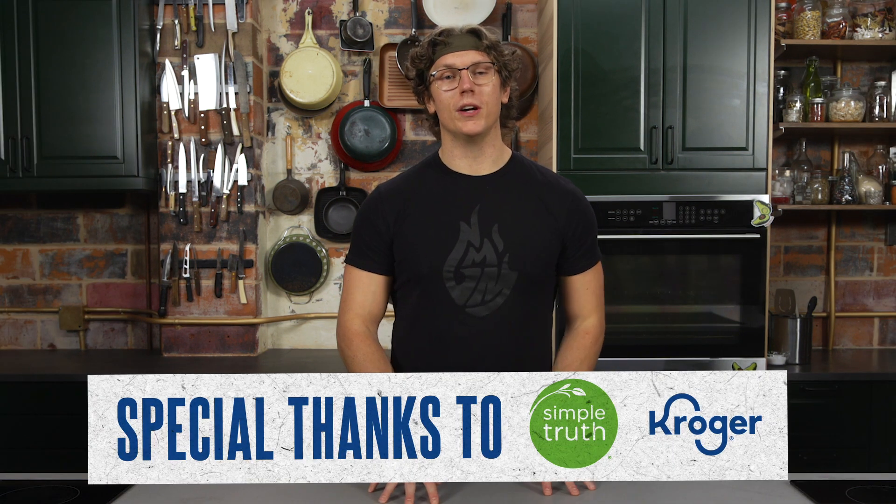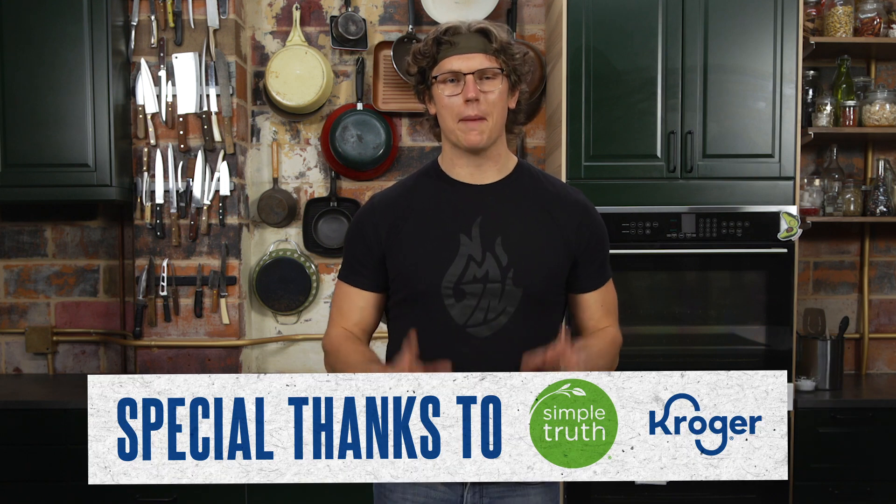Today's video is sponsored by Simple Truth and Kroger. Simple Truth makes it easy and affordable to get back on healthy habits with options for eating natural, organic, fair trade, gluten-free, plant-based keto, and whatever else fits your personal needs. I'm absolutely committed to that gains life, which is why I'm doubling down on protein for 2021. Burrito is my favorite food, so I'm using Simple Truth ingredients to make the most protein-packed burrito you have ever seen.